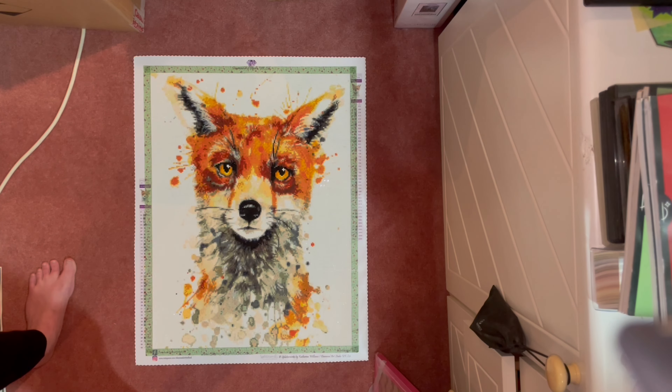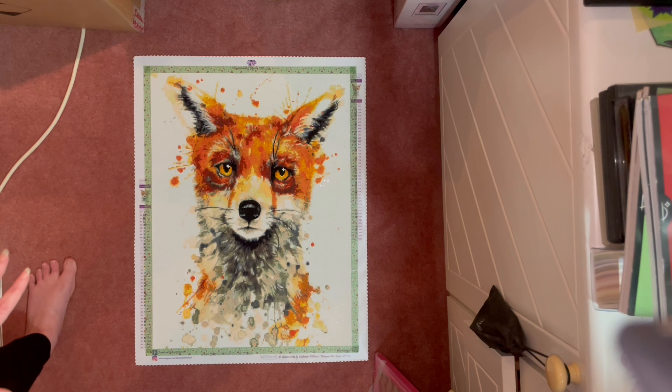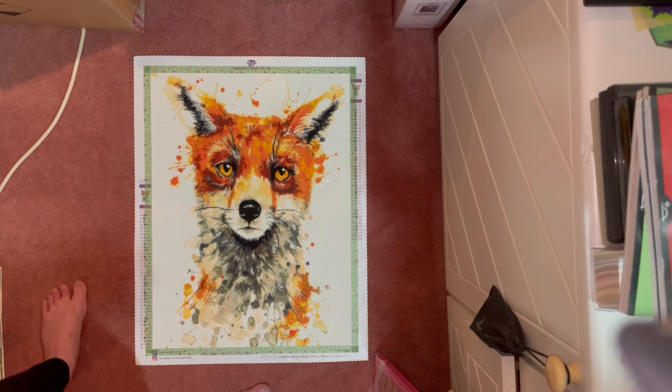Another big problem with this kit was the background color — white, which was DMC 5200. It contained mixed dye lots, so there was this complete speckled effect with about three or four different shades of white and off-white.